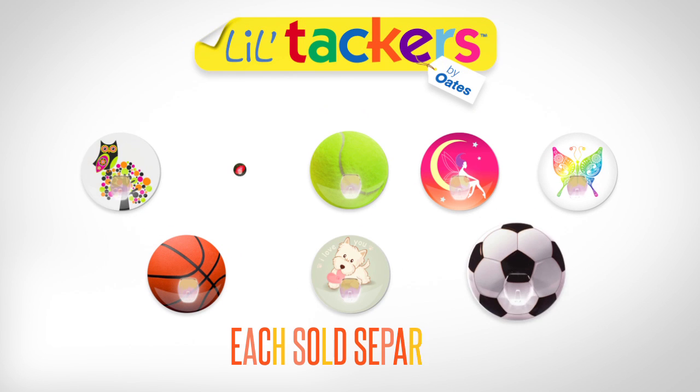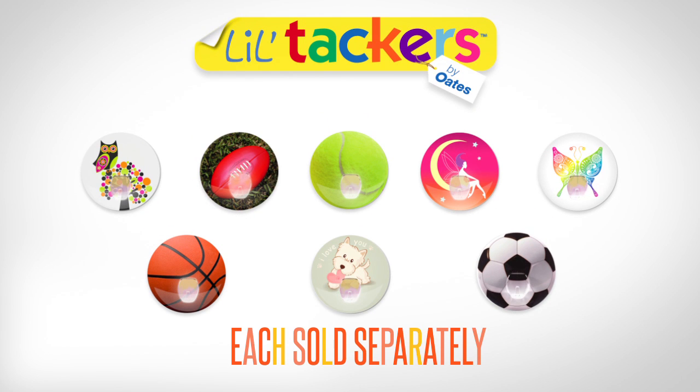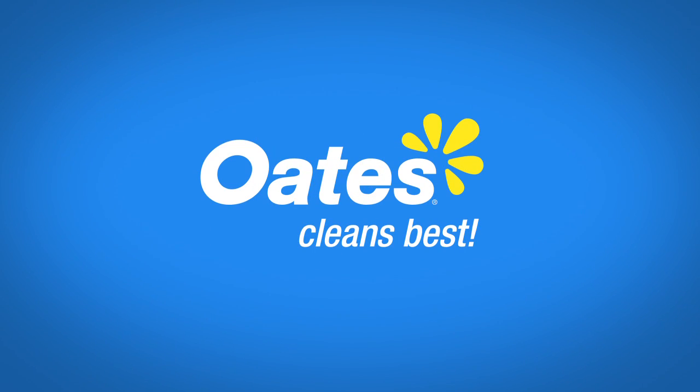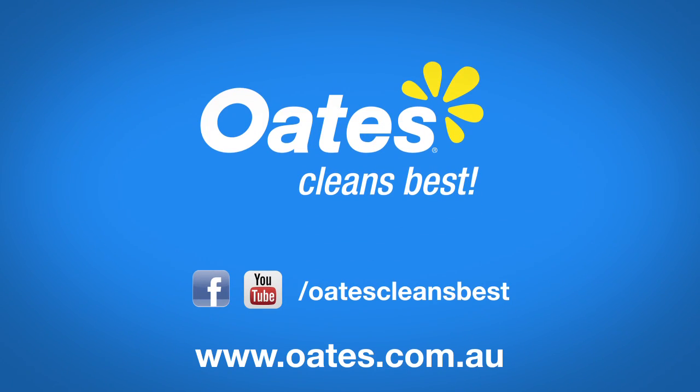Collect them all. Each sold separately. Available at these retailers. Proudly brought to you by Oats. Like us on Facebook or view us on YouTube.